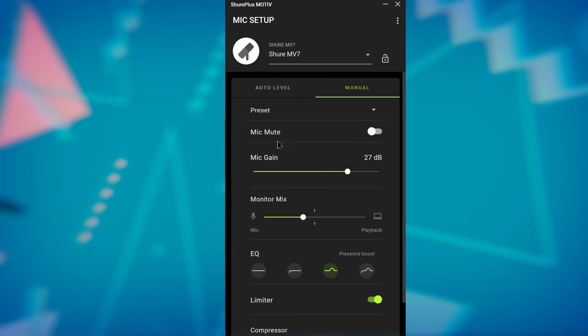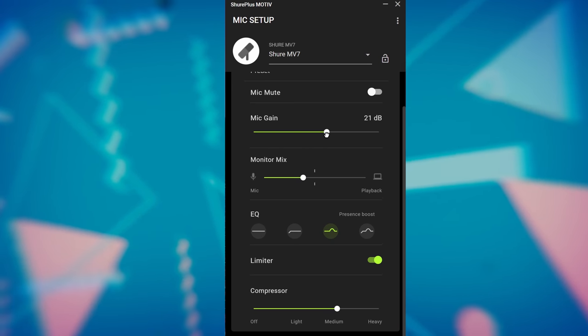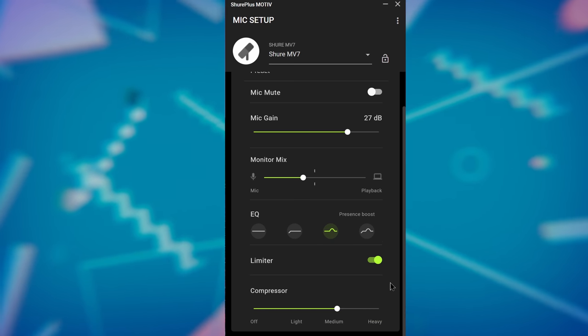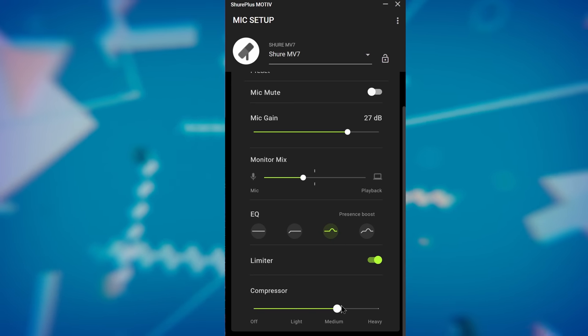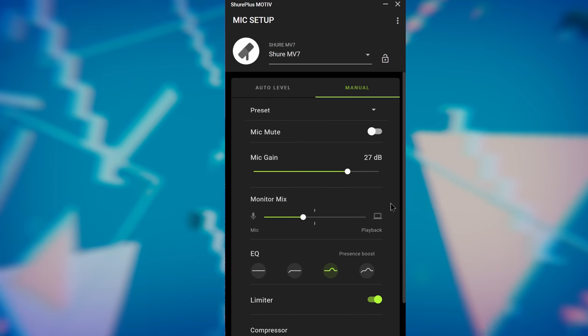They ship the MV7 with Shure Plus Motive software, which allows you to manage multiple supported microphones, set up different presets for gain, and configure audio processing. It's super bare bones in terms of processing. You have an automatic mode where you set a near or far distance from the microphone for gain levels and it handles everything, or you can go into manual mode.